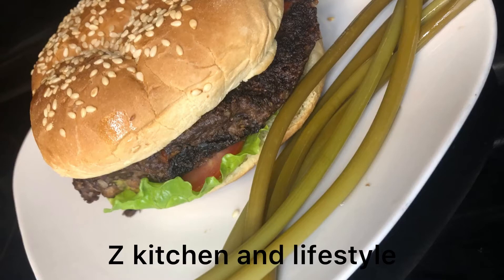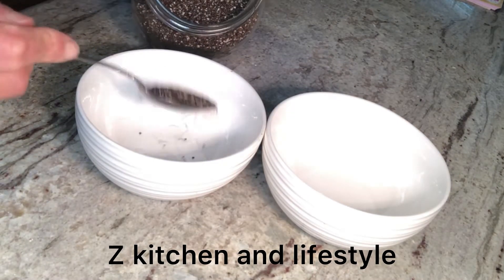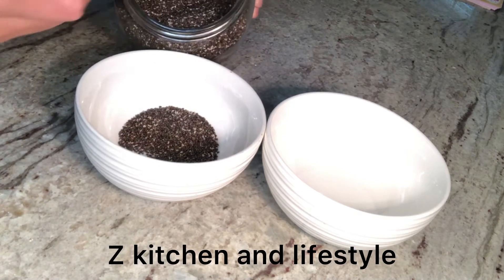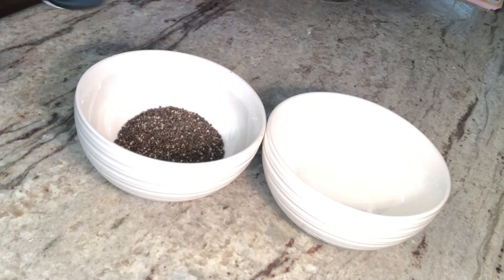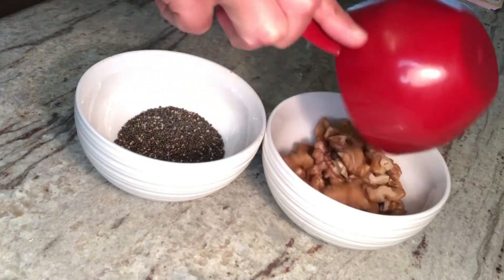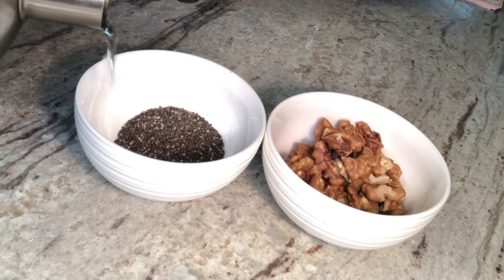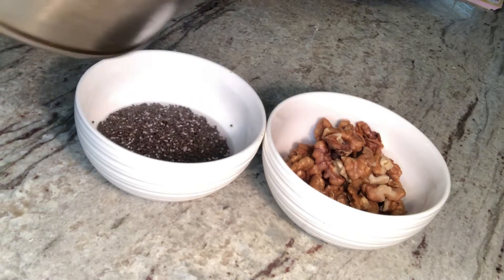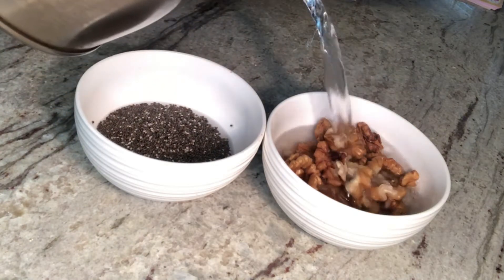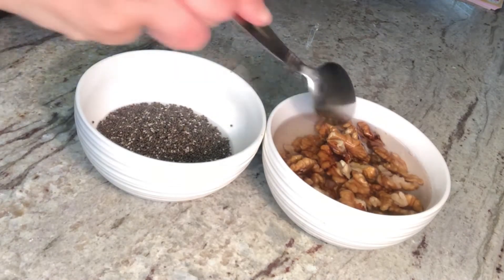Welcome to my channel, The Kitchen and Lifestyle. Today I will be making a vegetarian burger — it's so simple and delicious. We will need two tablespoons of chia seeds in one bowl, then one cup of walnuts in the other bowl. We will add hot boiling water to both the chia seeds and the walnuts, and set them aside for about 15 to 20 minutes.